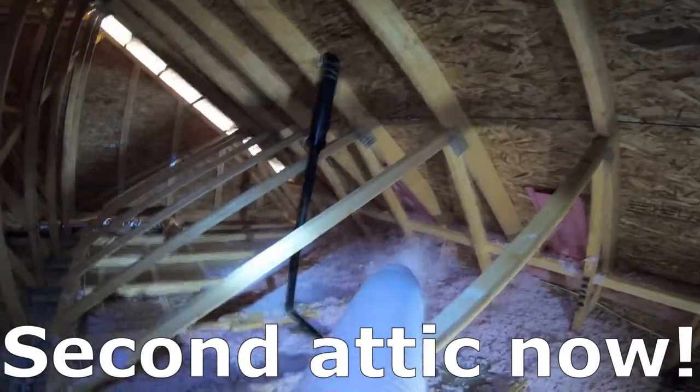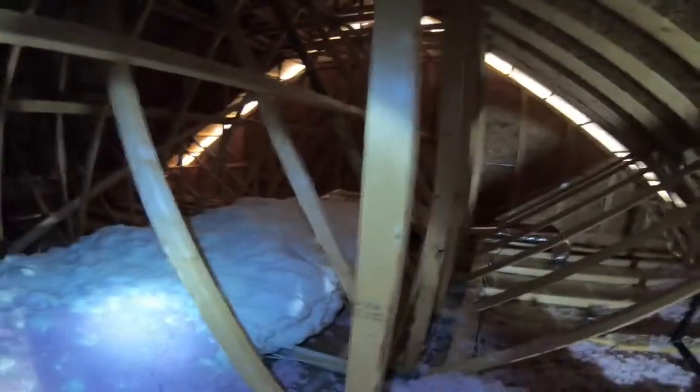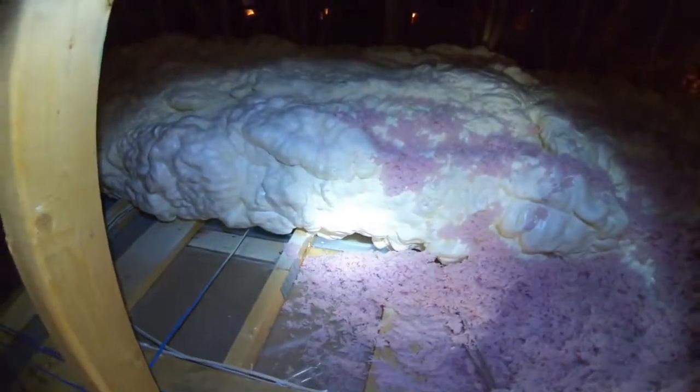All right, so this is part two — the second attic. You can see here where I started and where I finished. This is a decent size. This is the main heat run here with half pound. This is the big area, and again I have to be careful to get right in there.